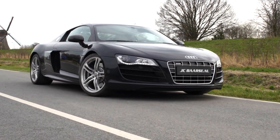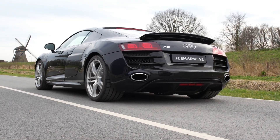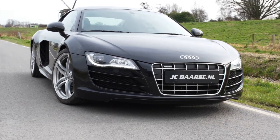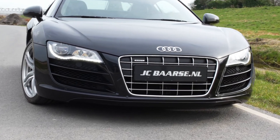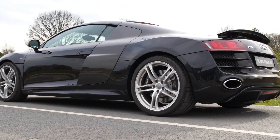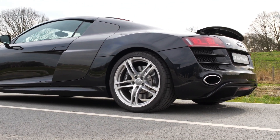Five things you definitely need to know about the Audi R8 V10 Pre-Facelift. The Audi R8 V10 Pre-Facelift can be recognized by the two bars in the air intakes, while the Audi R8 V8 has three bars instead.